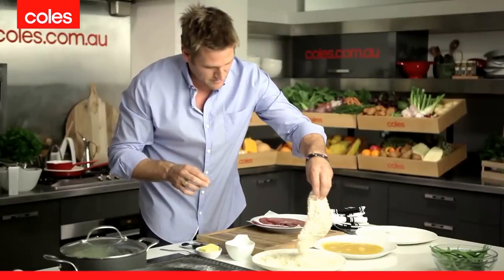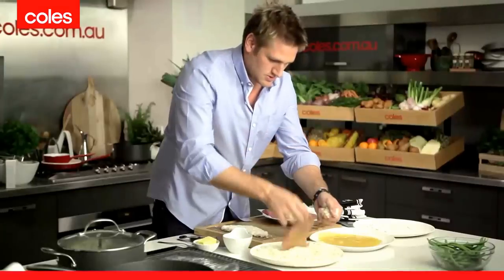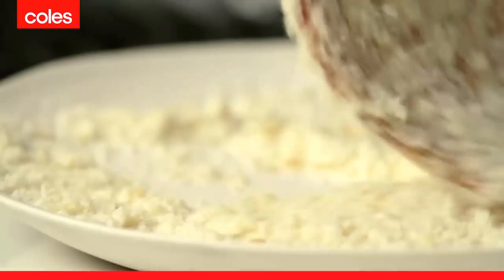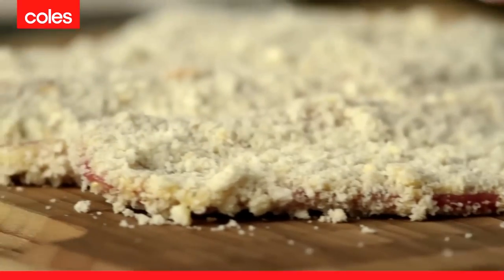Pick it up and shake it off. Repeat for the next one: into the flour, then into the egg, then into the breadcrumbs. Shake all of your crumbs off, and then your four schnitzels are ready to cook.